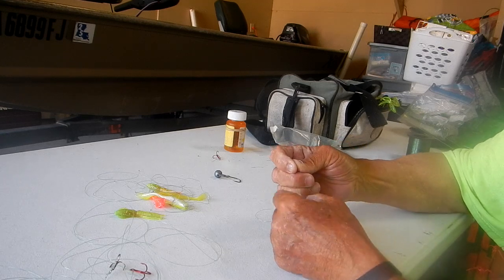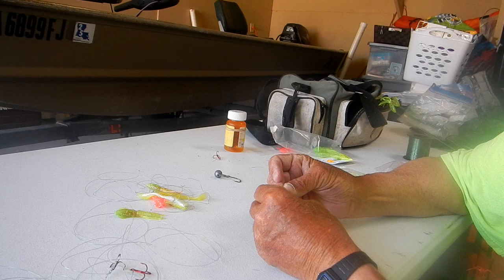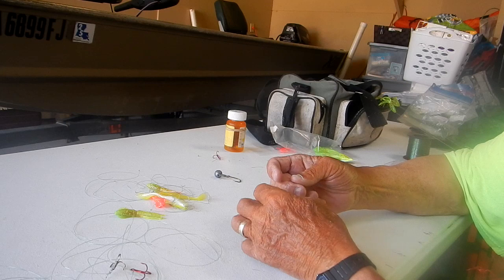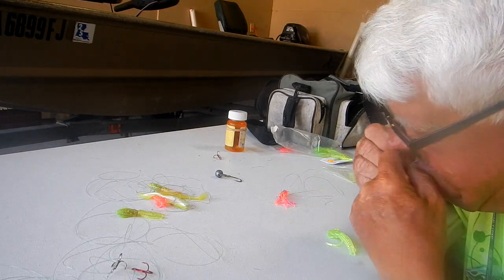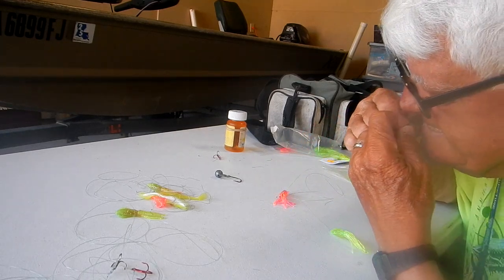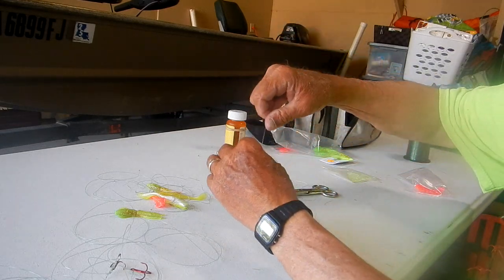Take it through one time, then twice through that loop. There's my little loop - once, twice. You hold this little piece right here and your main line too, and you pull it tight. Cinch it up. Cinch the tag line so that's tight too. Trim it off and then you pull it down and bury that hook inside that trailer.